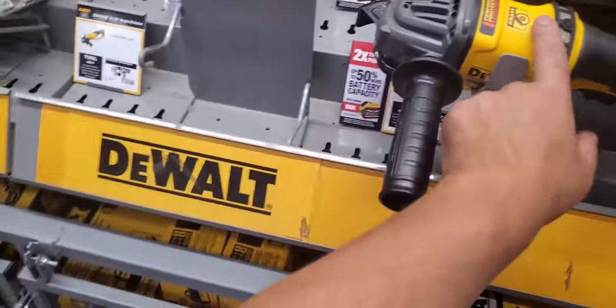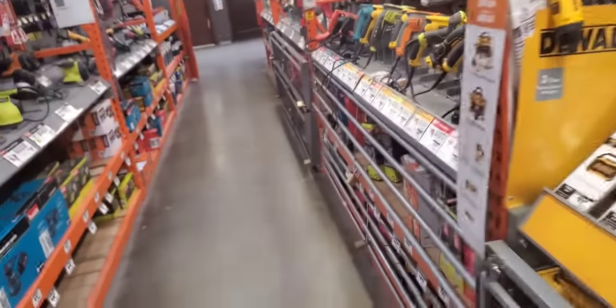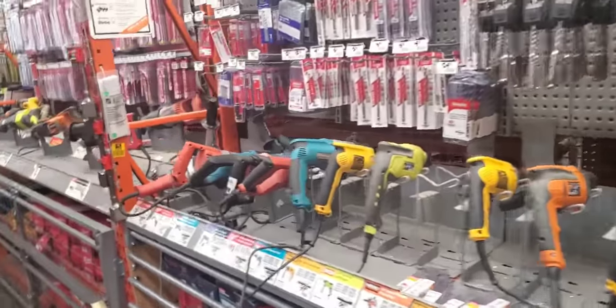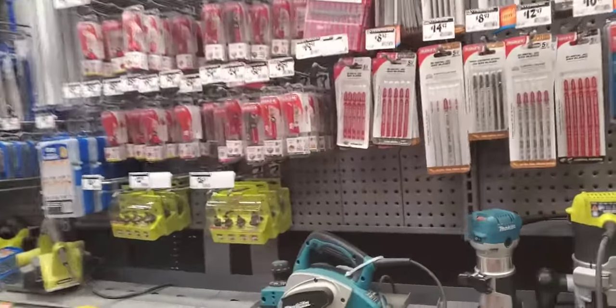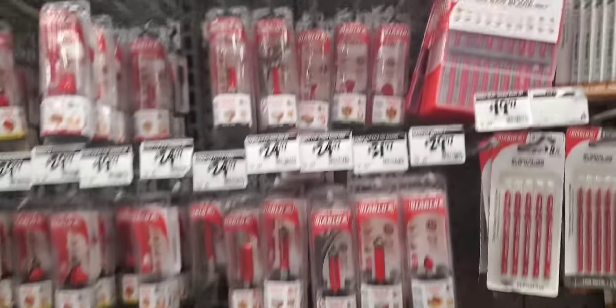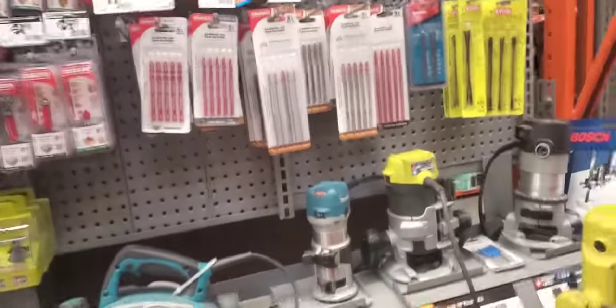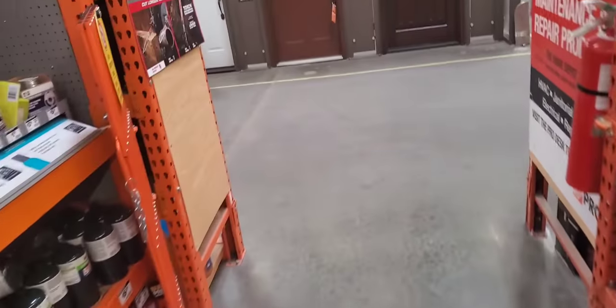You definitely get this angle grinder — this is the Flex. You get the 20-volt grinder for $199. I thought it was $299. I kinda like that, but I really like the storage options when you get something like this versus this, because then you end up losing these blades if you don't have a pack out. Even when you have a pack out, you end up losing them because you don't know where they fell. Easy to get this organized. $697.